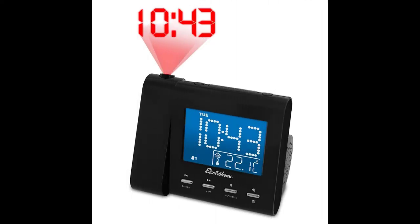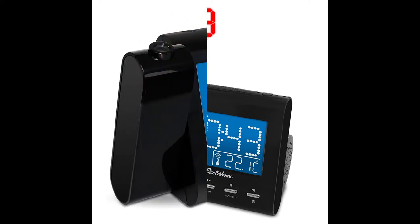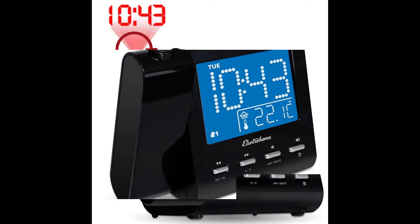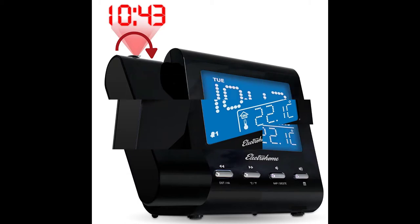The Electro Home EX601 Projection Alarm Clock is more than just an alarm clock. With a variety of features, this alarm clock doubles as a radio, speaker, calendar, and thermometer. While it is missing some convenience features like an adjustable snooze time and power failure alarm, this device helps you get up and prepares you for the day.